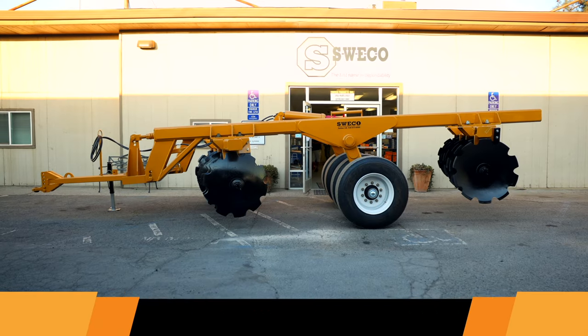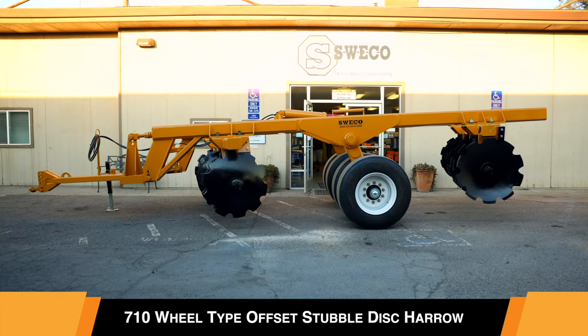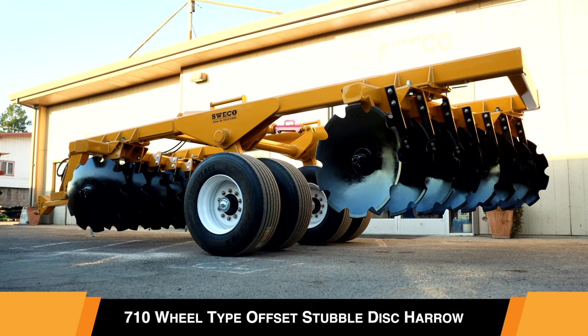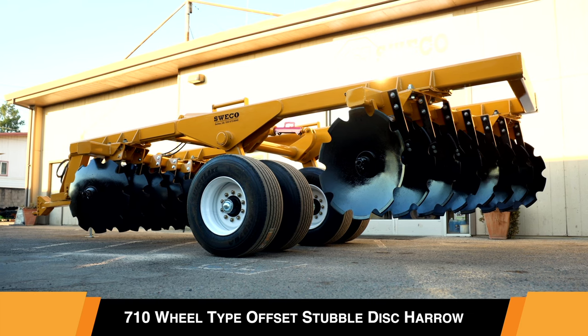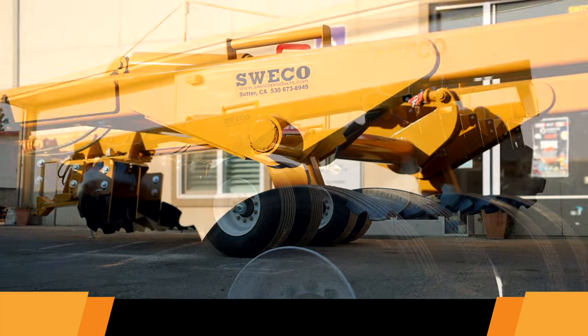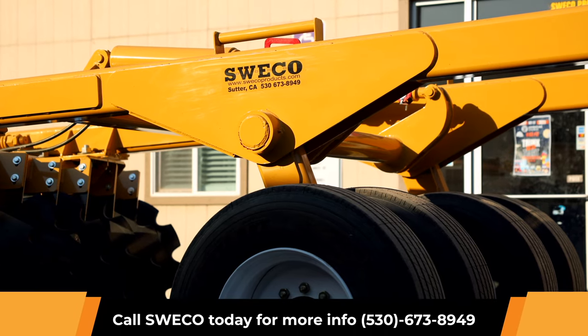Introducing the 710 Wheel Type Offset Stubble Disc Harrow from Suiko Products, located in Sutter, California. Suiko's innovative and rich foundational history carries a reliability of build quality that will last generations to come.